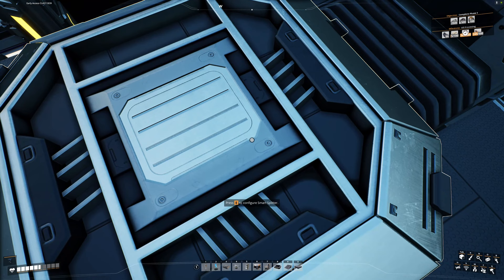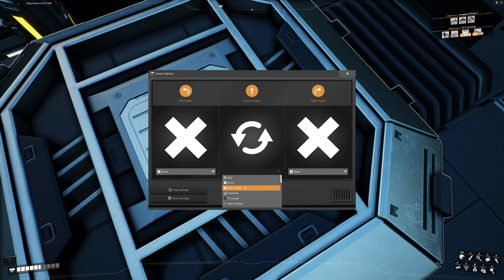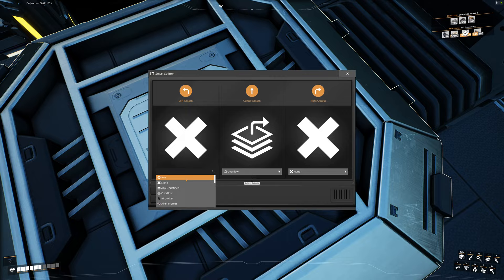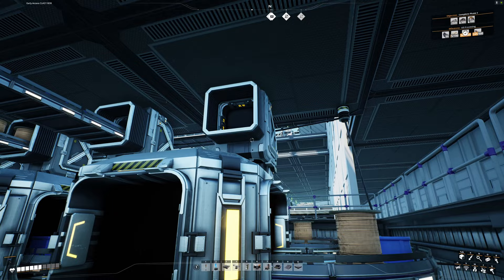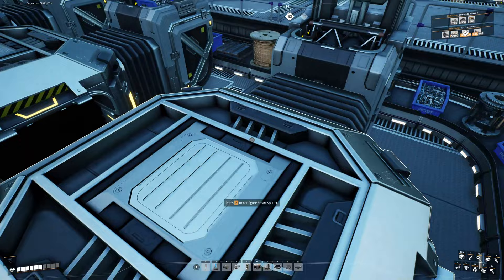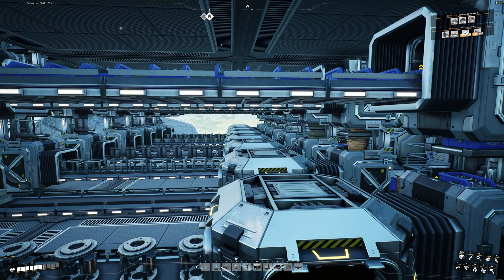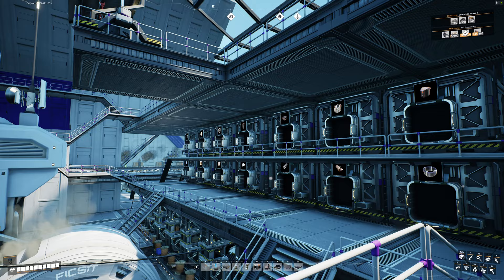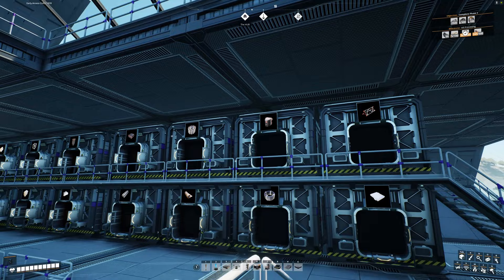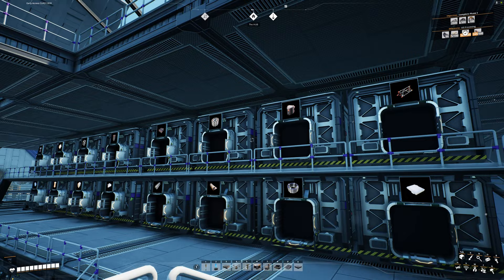Now we're going to set up our smart splitter. The center output is going to be set to overflow, and the left output is going to be versatile frameworks. That's going to take the versatile frameworks off the line and send them up, and then we'll send those straight into the space elevator. Right now we're sending versatile frameworks up into storage, so we need to stop that so they go straight to the space elevator. At the end of the last episode I gave you guys homework to put signs on all your storage containers. If you did that, we can see the versatile frameworks are in that container right there.